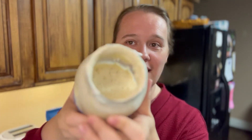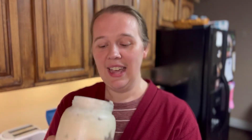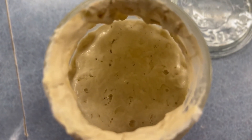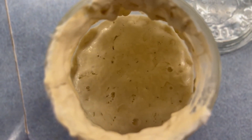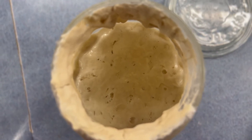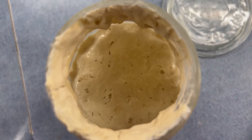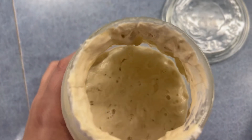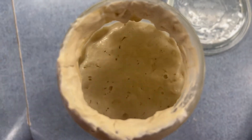I just pulled him out of the fridge. You can kind of see what he looks like — I'm going to feed him. Don't mind all the stuff caked on the edges, that's okay. It's been about a week since I fed him, so he's starting to get a little bit of hooch on top, but not too much yet.